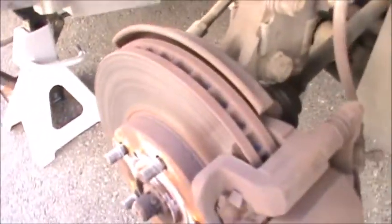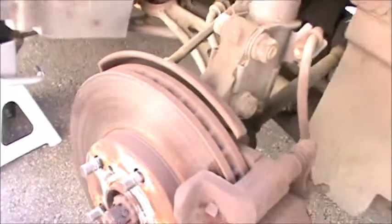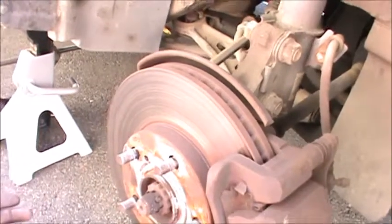On the other side it's basically the same amount of wear, so I'm going to do a quick pad swap here and call it a good deal.